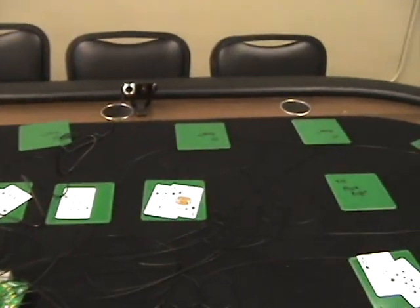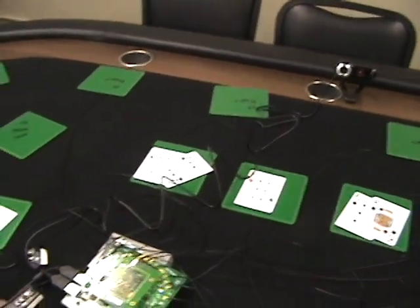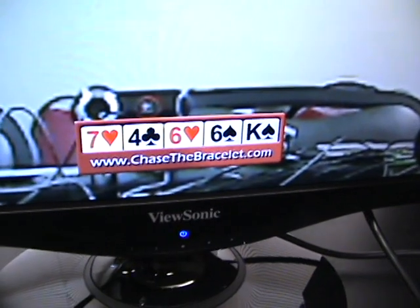I could have put those on any of the three antennas. From what I can tell, I wouldn't recommend putting more than two cards on any one. I'm not sure what the software is capable of — we're going to push its limits though.